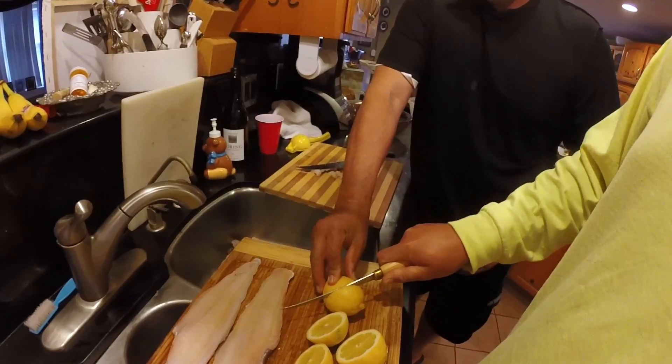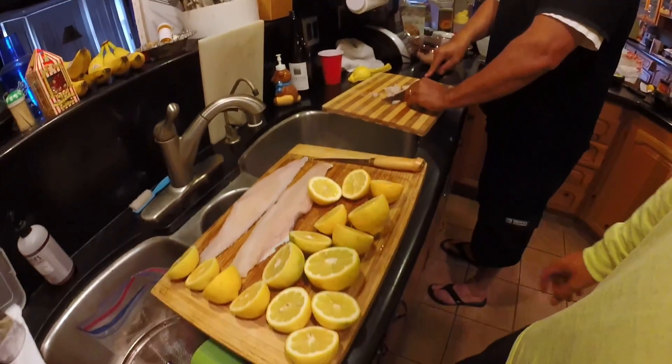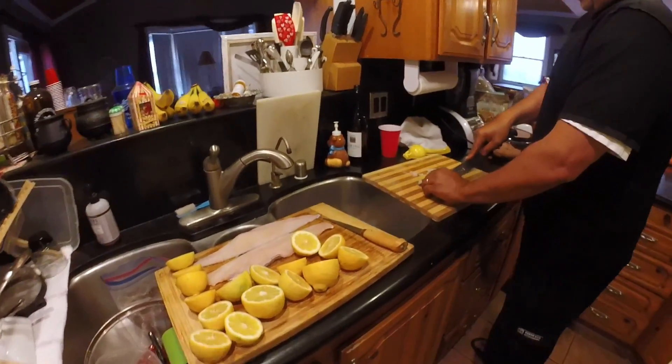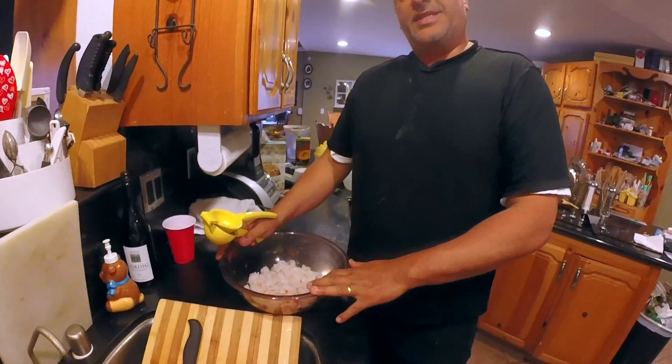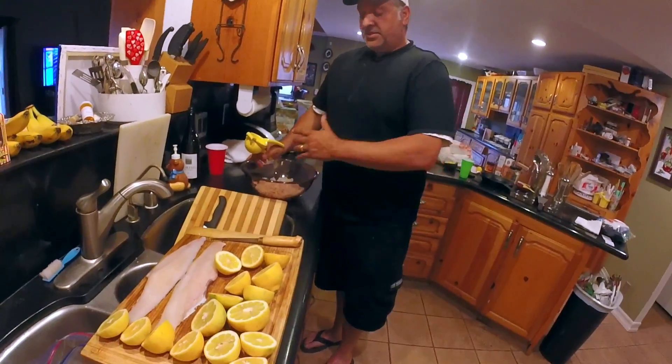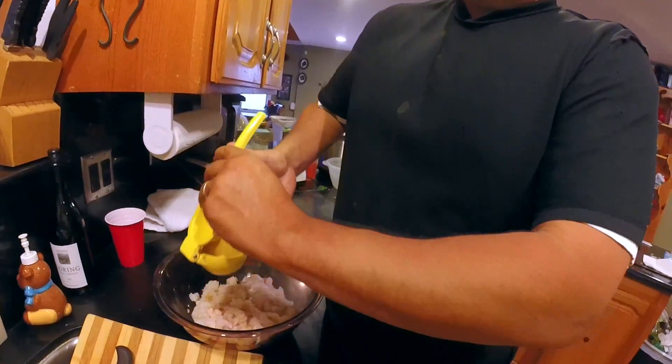While my dad's finishing up cubing the meat, I'm going to go ahead and chop up some lemons. I already got seven cut up, about to cut up this last one. So we've got about eight lemons cut up. We've got about two pounds of lingcod, and depending on the thickness of the fish, it equates to about four lemons per pound. I've got my lemon press — let's put some fresh juice in here.